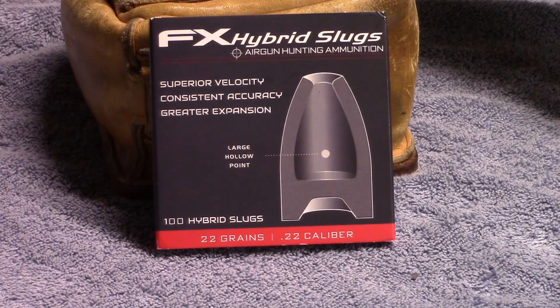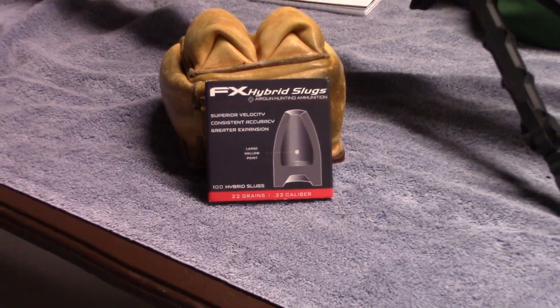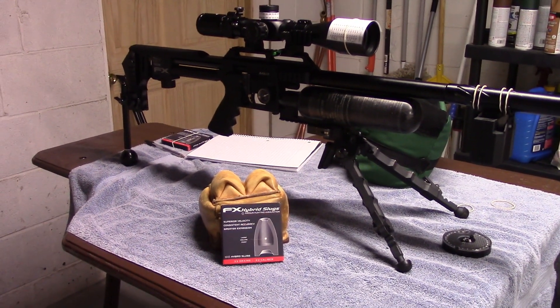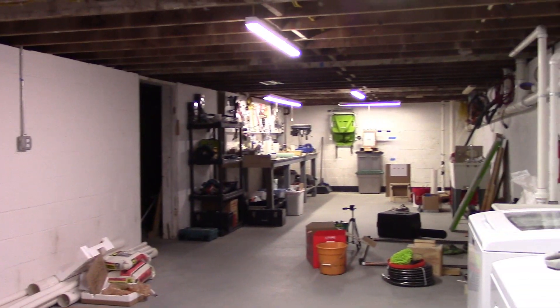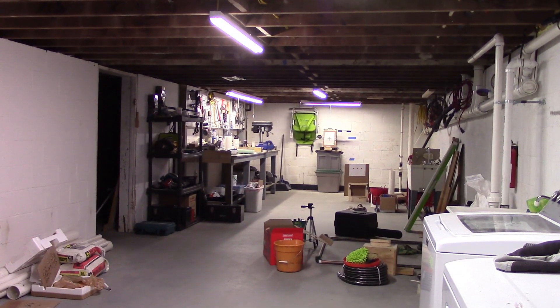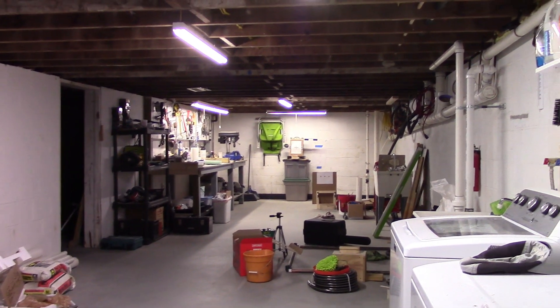Okay, there they are — the new FX hybrid slugs. Like everybody, I'm trying them out and seeing what they're all about. I've got my FX Impact, and I did some initial testing the other night indoors in my basement at 60 degrees. I just went out this evening and did some testing outside where the temperature was 32 degrees.